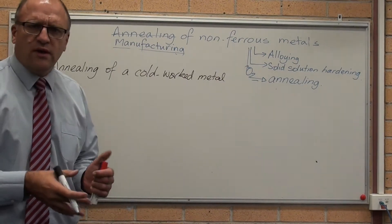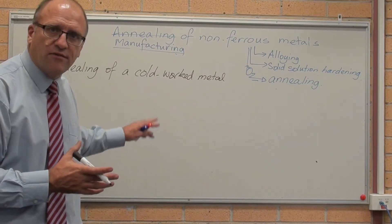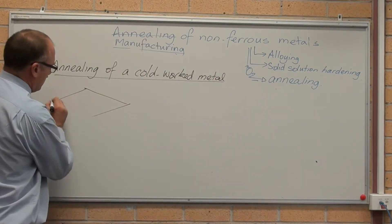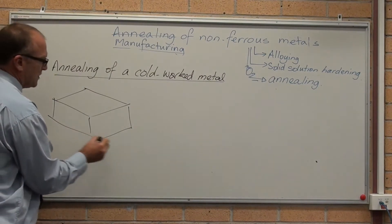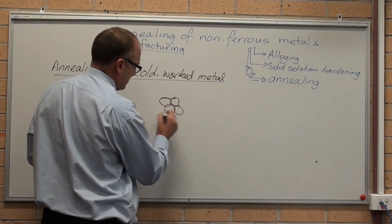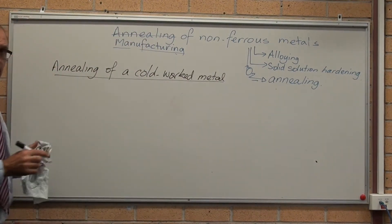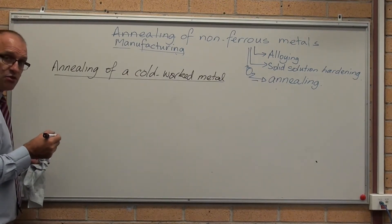If we're looking at the annealing of a cold-worked metal, it's different to annealing of a hot-worked metal. Annealing of cold-worked metals. Let's look at what is cold-working. Let's assume it's rolling — one common process.